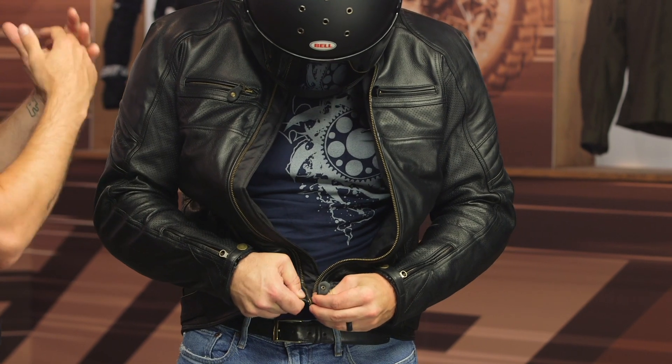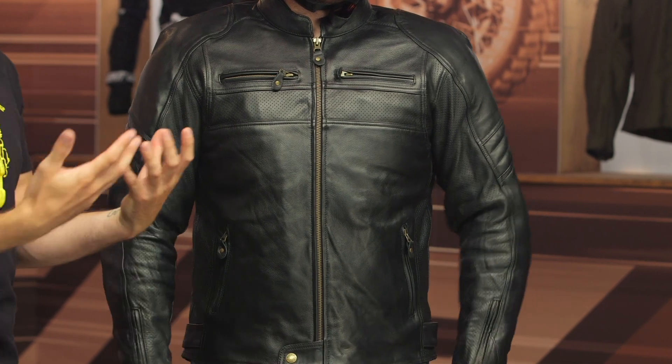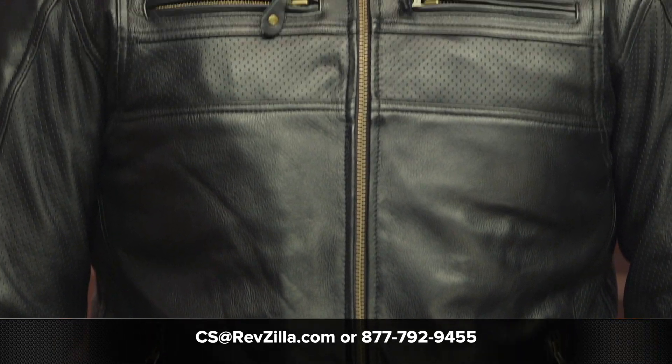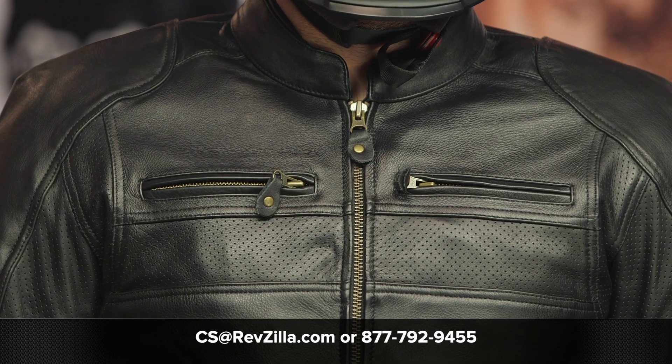If you're looking for a classic leather jacket — and again this is the first jacket we've seen from Merlin with perforation, allowing you to stretch it into the warmer riding season — this is a great option in their line. For more details, click that info button to head over to RevZilla.com where you can read rider reviews. If you have any questions, reach out to our gear geeks at 877-792-9455 or email cs@revzilla.com. Thanks for hanging out with Pat and I — I'm Brandon, keep it pinned.